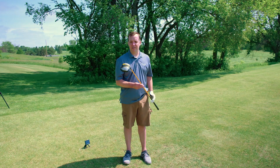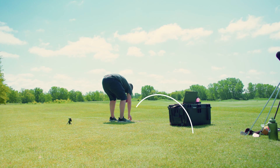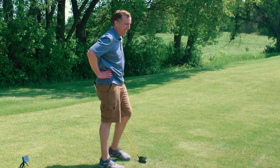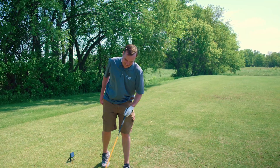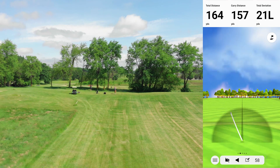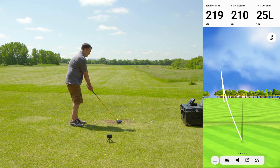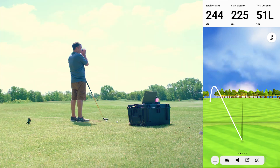Now moving on to the driver. Tim swings hard on the first shot — 210 from Garmin and 202 from Mike. The next one comes in at 225 from Garmin and 221 from Mike. Very close readings on those.